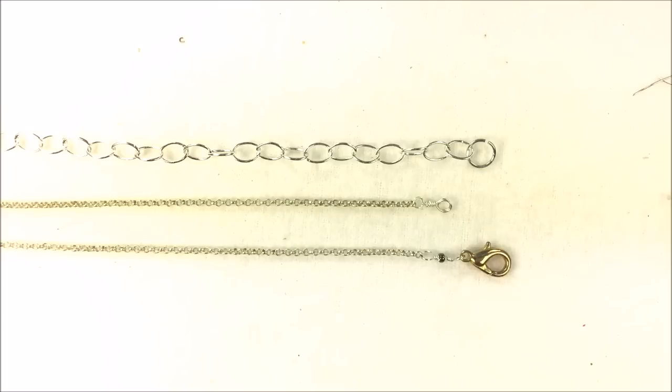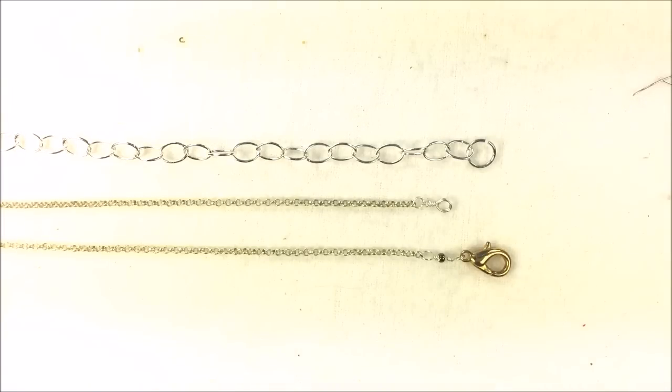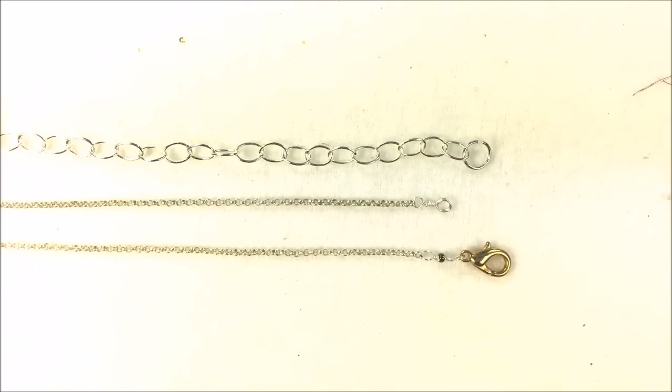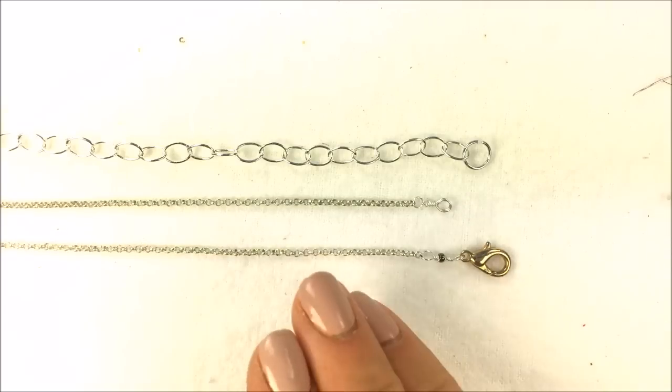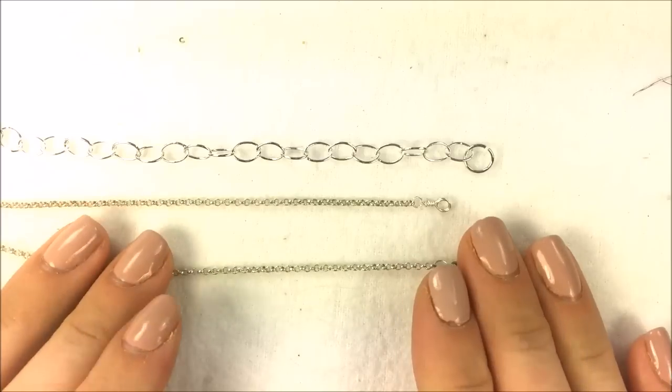If you want to subscribe to this YouTube channel, you can learn different techniques in wire and seed beading and different things going on in the jewelry world. You can also stay connected with us at potomacbeads.com, our Facebook page, Instagram, and Pinterest. You can also join our Facebook group to learn more about jewelry making. Have a wonderful time repairing your own jewelry and feeling empowered as you do so. Thank you so much for watching and good luck with your repairs.